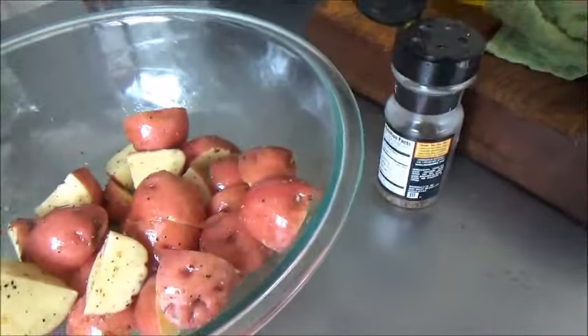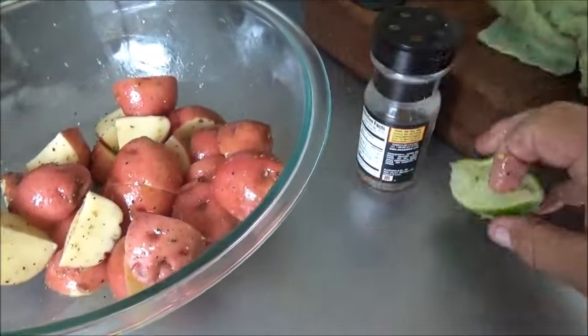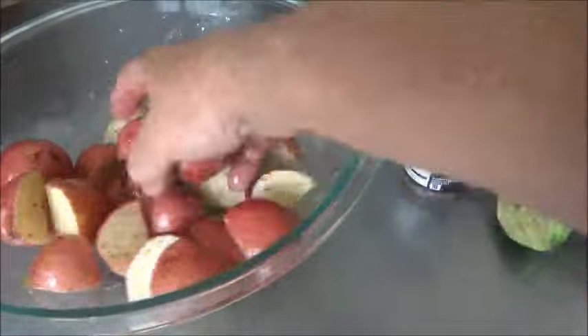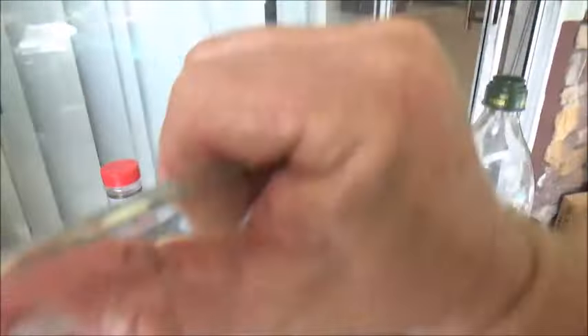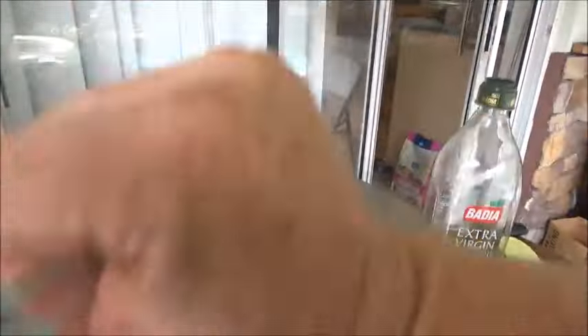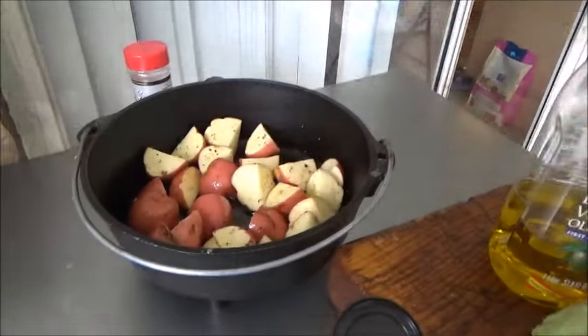Then we're going to squeeze a lime over the top — this lime really wakes up these potatoes. We've got our Dutch oven already oiled and ready to go, so we'll go ahead and dump those guys right in there, lime juice included, and get that ready to go on the coals.